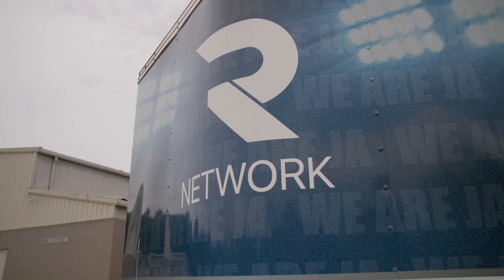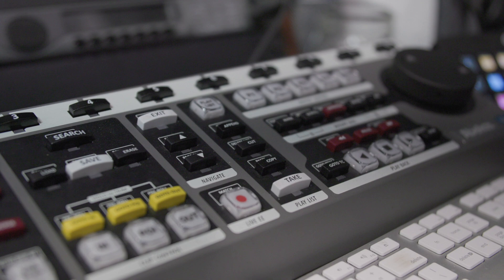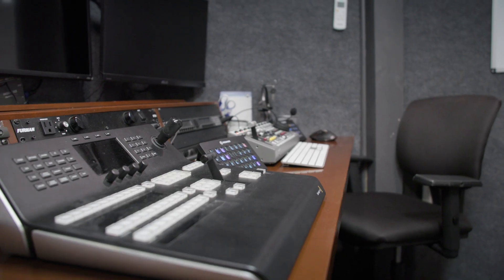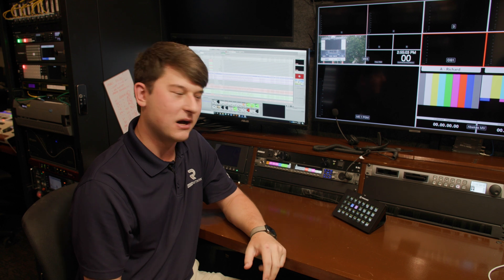Hello, my name is Josh, and today we're going to give you a communications overview here at the Raider Network. I'm going to give you a more technical overview of the intercom system here at the Raider Network.